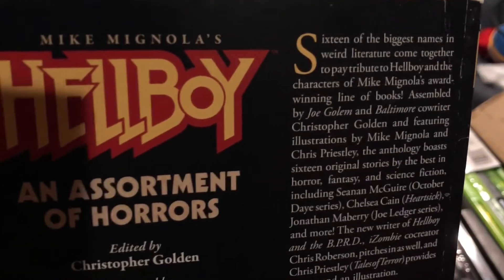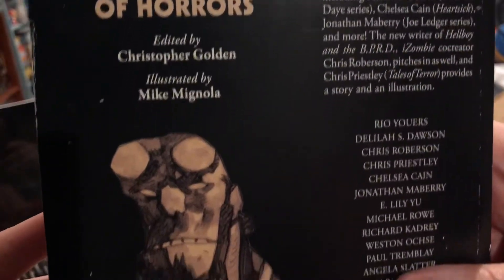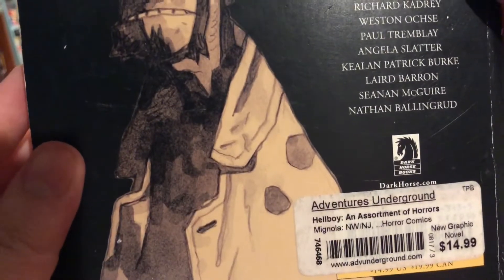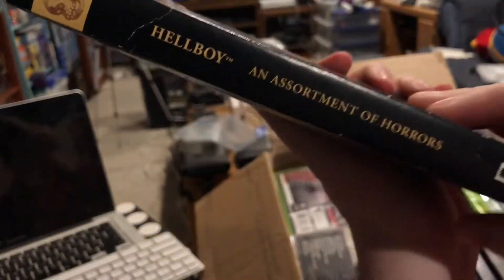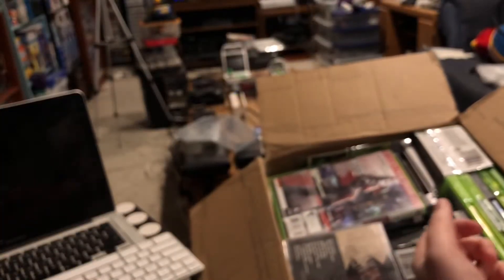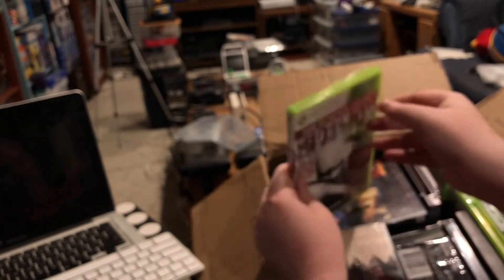Let's see if I can get the camera to focus. '16 of the biggest names in weird literature pay tribute to Hellboy.' Dang. That is a very awesome start to the Retro Swap box. See, this is what I mean about how we don't just do retro video games — we do anything that's worth swapping.